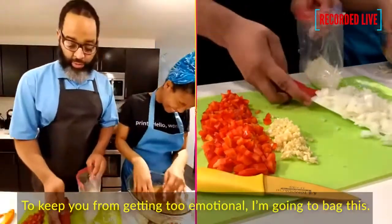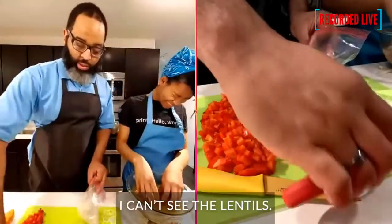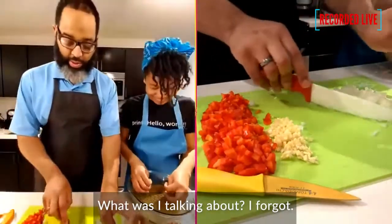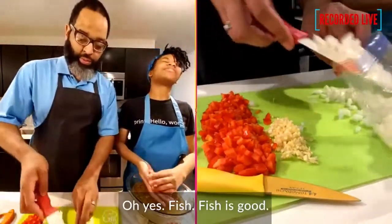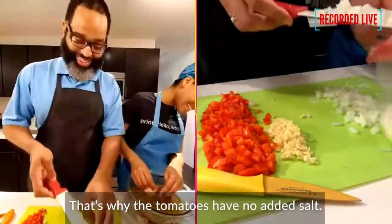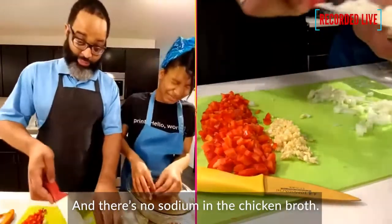So fish is good — not a lot of fat, not a lot of sodium. That's why the tomatoes in this recipe have no added salt. There's no excess sodium in the dish.